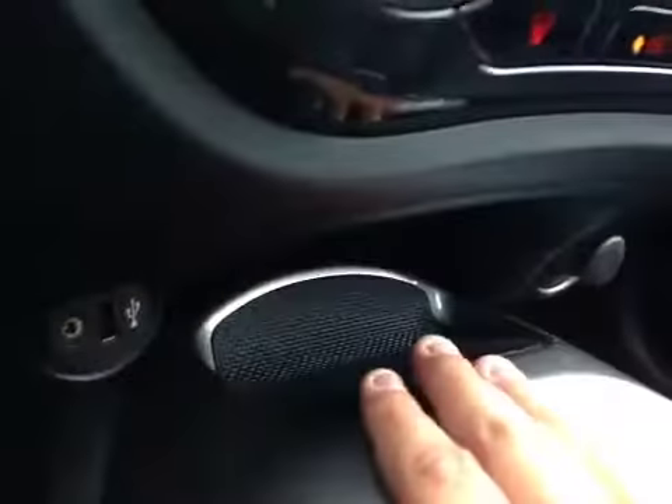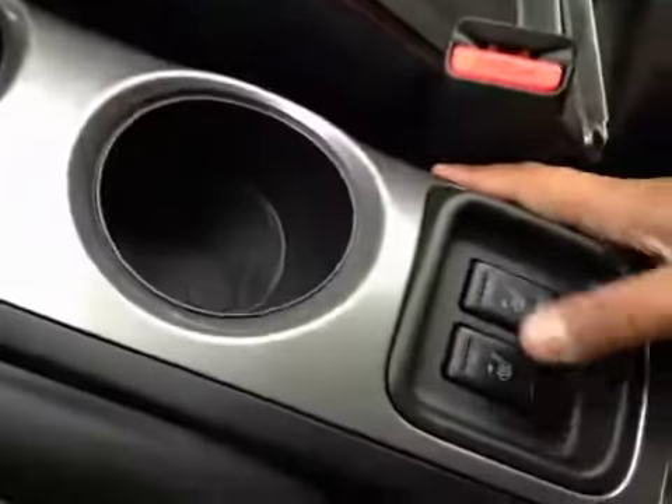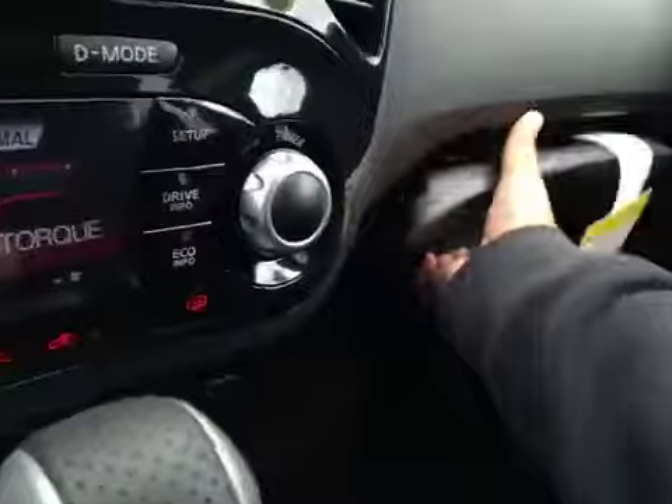You have a little bit of storage here with a USB and auxiliary, a power outlet, your cup holders, and driver and passenger heated seats. In the glove box you have your manual and some extra storage space, and up top you have a moonroof.